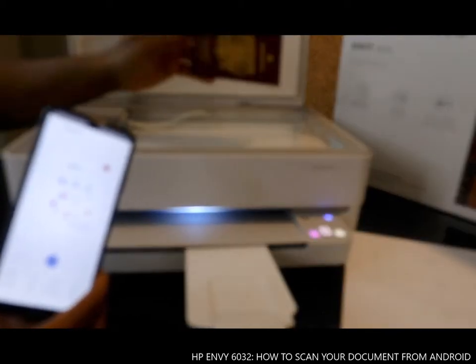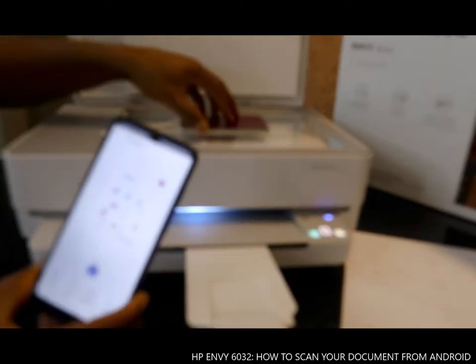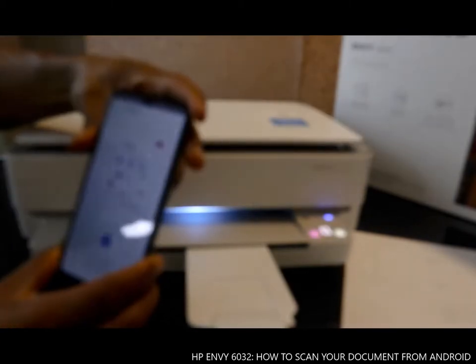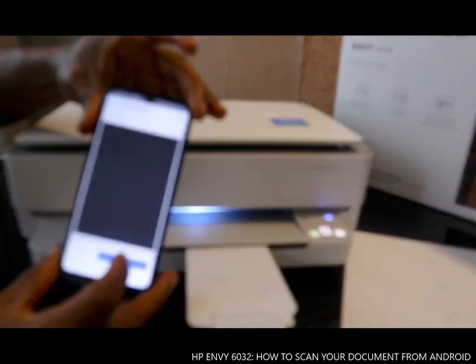Now if you want to scan another document, it will show up here as well. Just put the next document in and close the scanner. Then tap 'Another', and click 'Scan'.